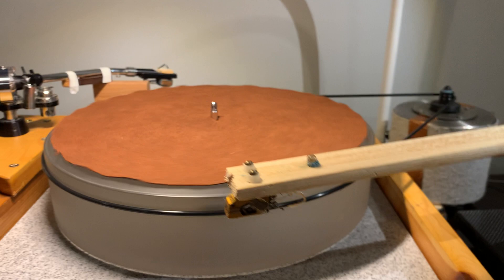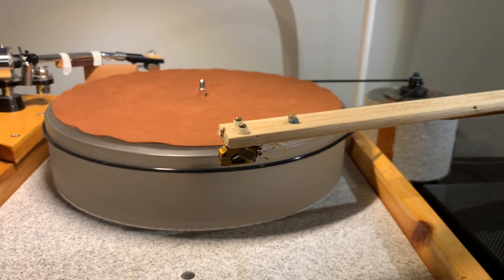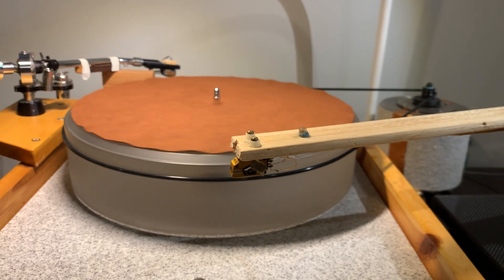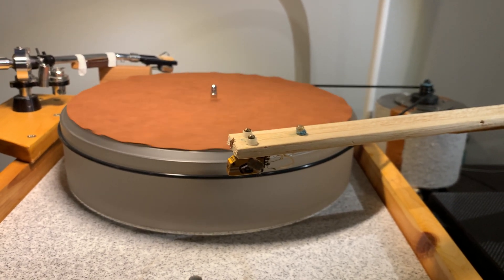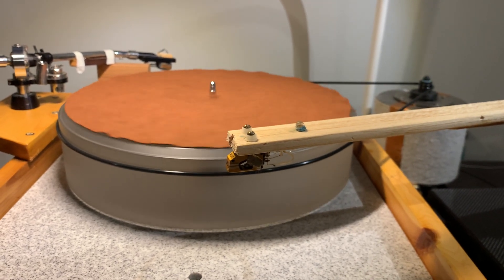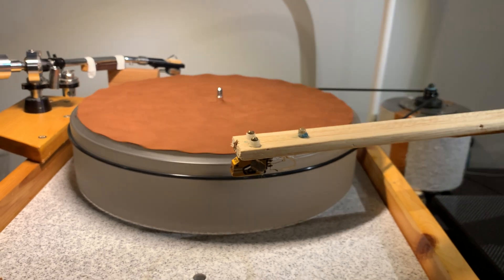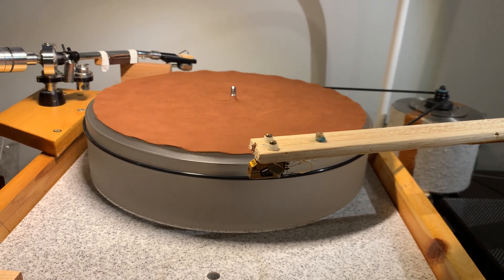My little message for all of you is: if you already have a cartridge and a matching step-up transformer that you're happy with, and you want to try another cartridge, make sure the new one is also compatible with your step-up. Now, some step-up transformers have multiple impedance inputs so you can vary how many dBs they step up — in that case you have more freedom. But if it's a fixed step-up, like mine at plus 28 dB, then you need to look for cartridges with the same output level.